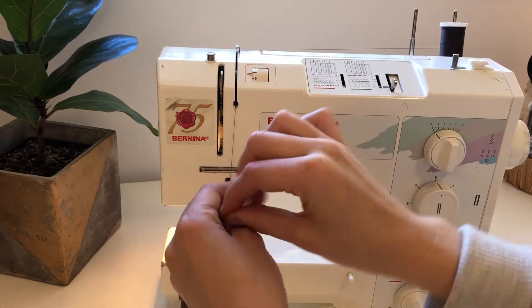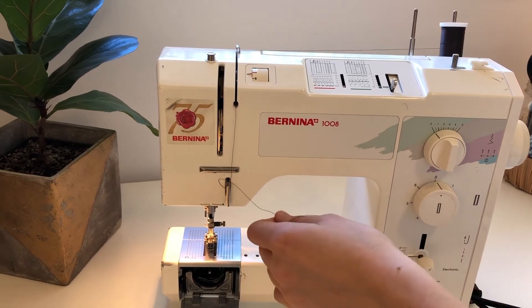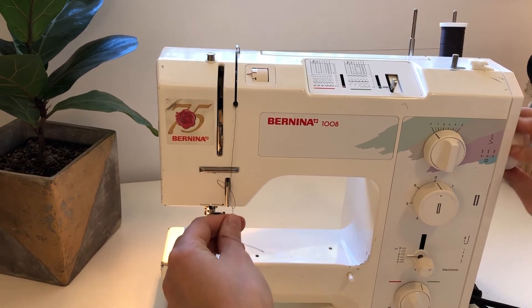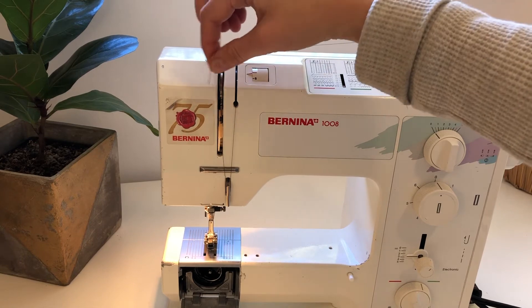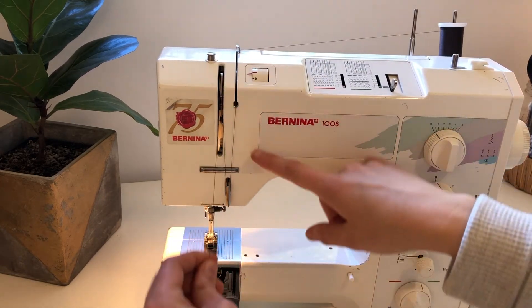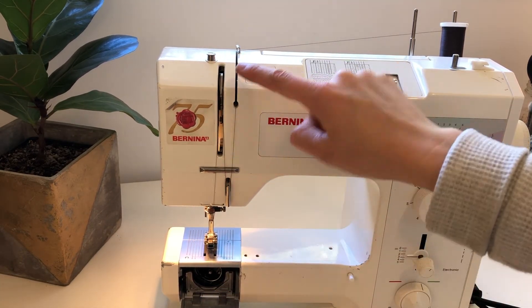Then it comes back up to here. If your thread take-up lever is not all the way up at the top, please put it to the top. You can bring your thread up and catch it in the thread take-up lever. When you have your thread holding like this, you'll see the letter N — like an uppercase N.